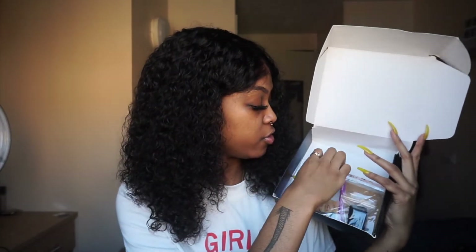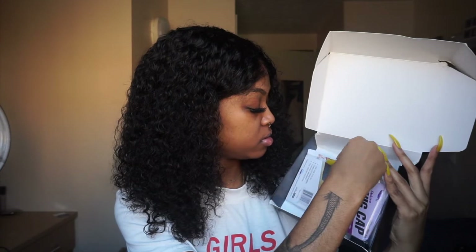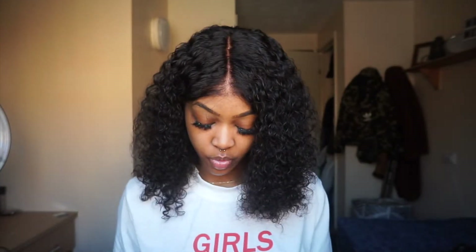Inside the box is an elastic band and two additional combs. You get yourself two wig caps, as well as a return and exchange form — so if you want to refund your wig, you can do that. And then obviously the wig also comes inside the box.